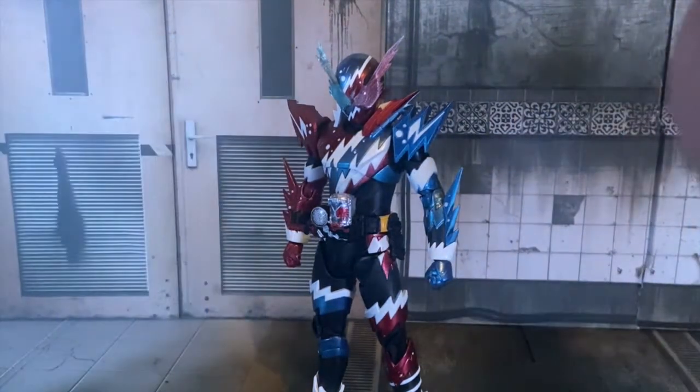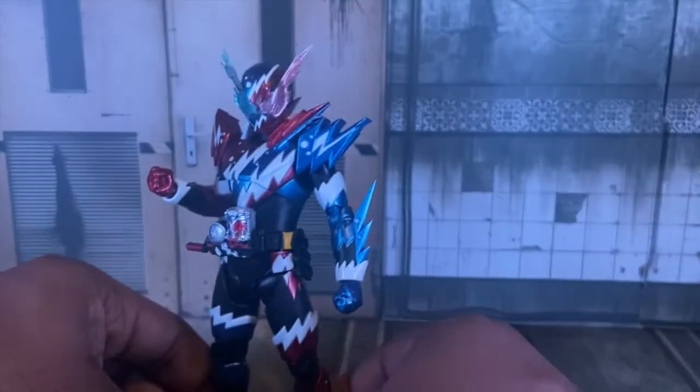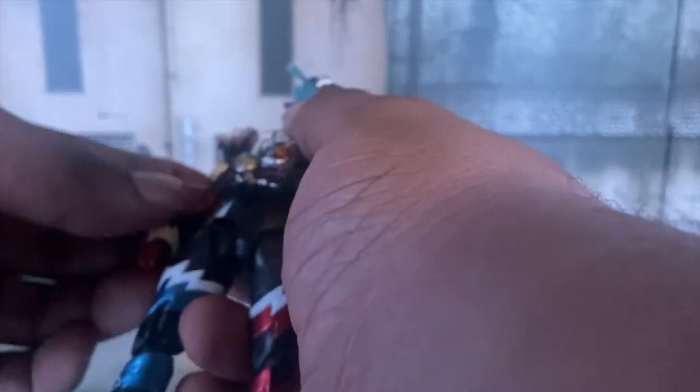And that's it. Overall, if you like Kamen Rider Build, if Kamen Rider Build is your favorite season like mine, and you love Build in general, I recommend you go pick this guy up because this is one figure you do not want to miss out on. He is premium Bandai, so that's a downfall, but if you can find him for a decent price, go for it — you're going to miss out on how good this figure is.